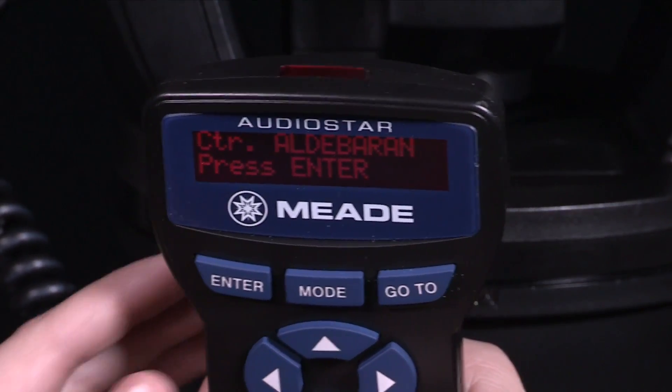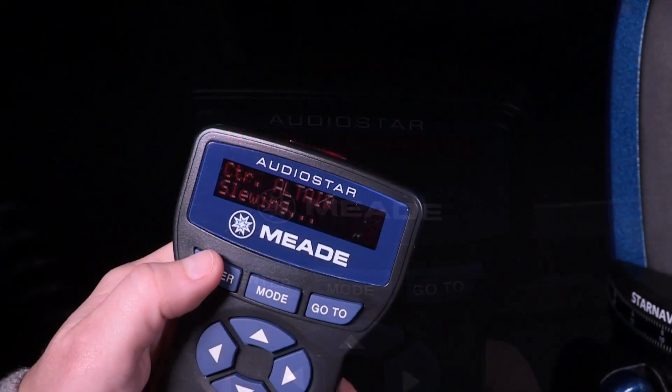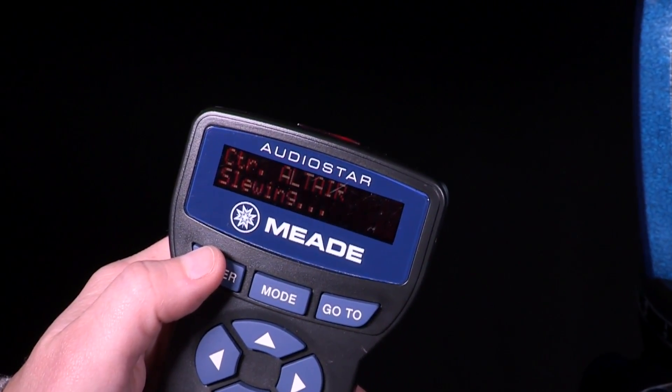Repeat the procedure for the second alignment star. When the procedure is performed correctly, 'Alignment Successful' displays. If AudioStar does not display this message, perform this procedure again.